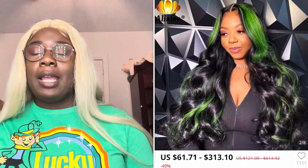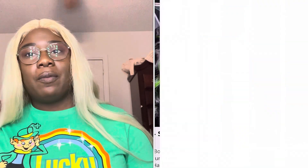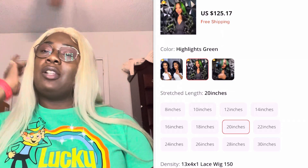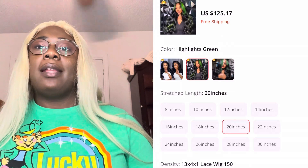I took it out of the packaging. This is from Visolee — V-I-S-O-L-E-E. I saw something different and wanted to get something different. I always bleach and color my wigs myself, but I wanted to try a different type, so I ended up getting a black with green wig. I only paid about $125 with tax, around $137. I usually get 150 to 180 density; I don't really like them too thick. This one is 200, which is thick enough for me, but in summertime I don't want it too hot.